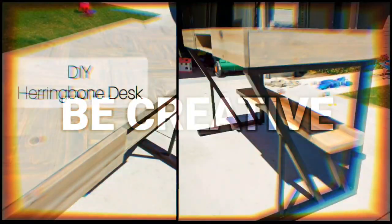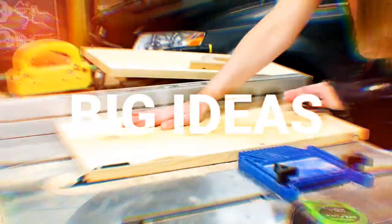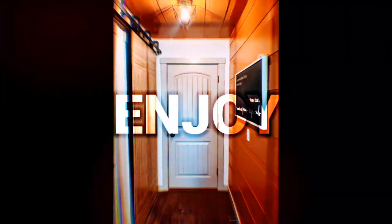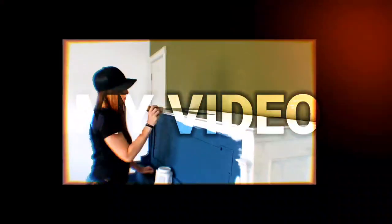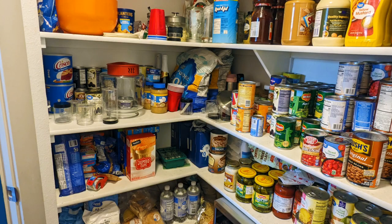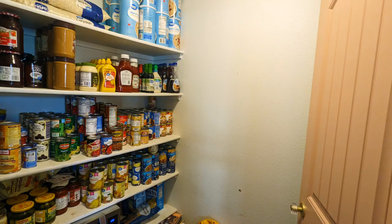I am getting ready to redo my pantry, so if you want to see how it turns out, stay tuned. Here are some before photos of my pantry. My first goal was to get the cans off of my shelves and onto a blank wall where I could build a can organizer.